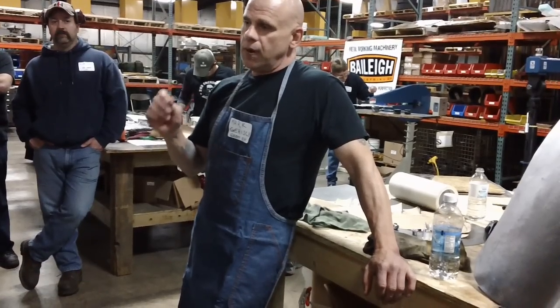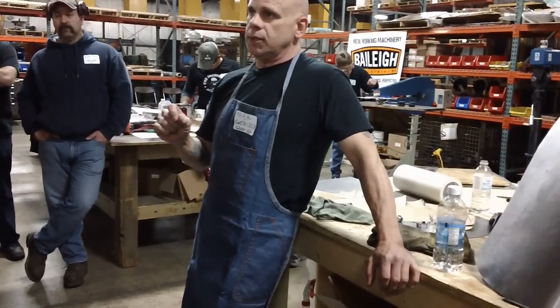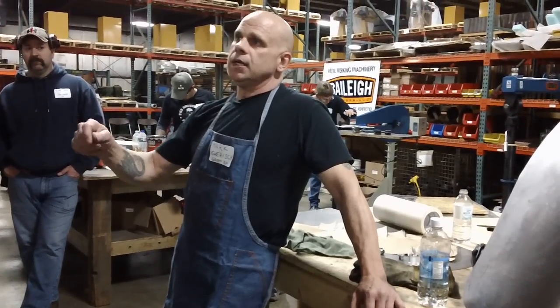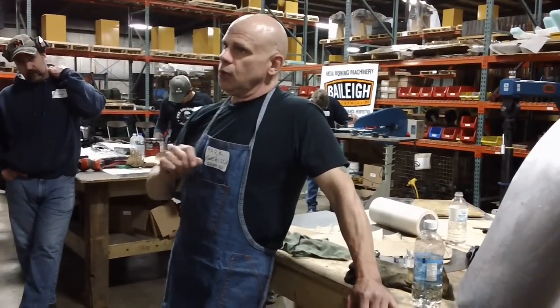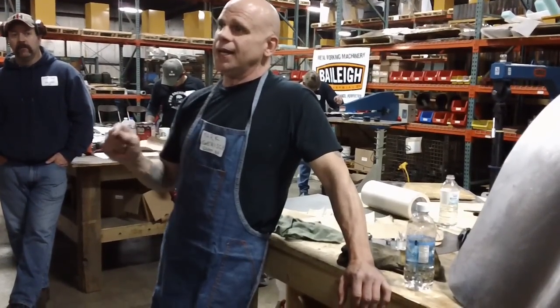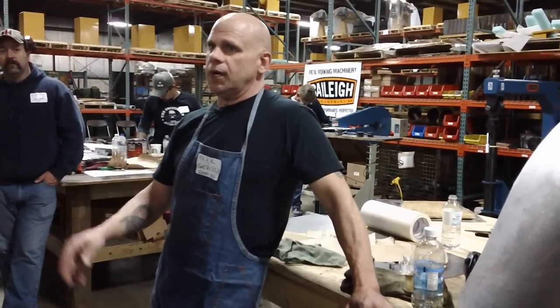The last replica I did was a 250 SWB short wheelbase Ferrari, the California Spider. I had taken five of the seven national judges for Ferrari and had them look at the car independently. They all said that if the car had the right serial numbers on it, it would have scored in the high 90s. I felt pretty good about that.